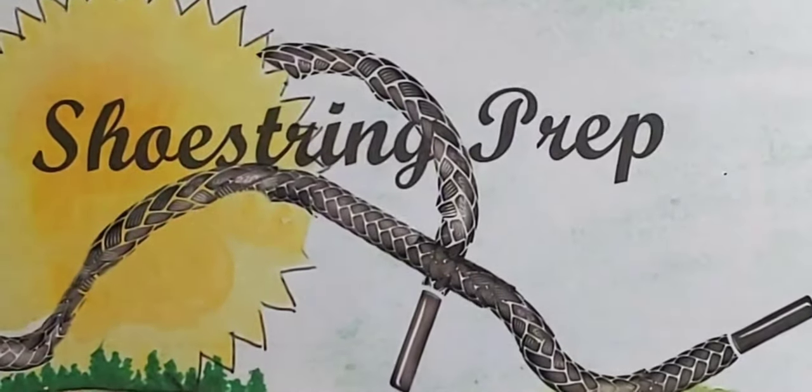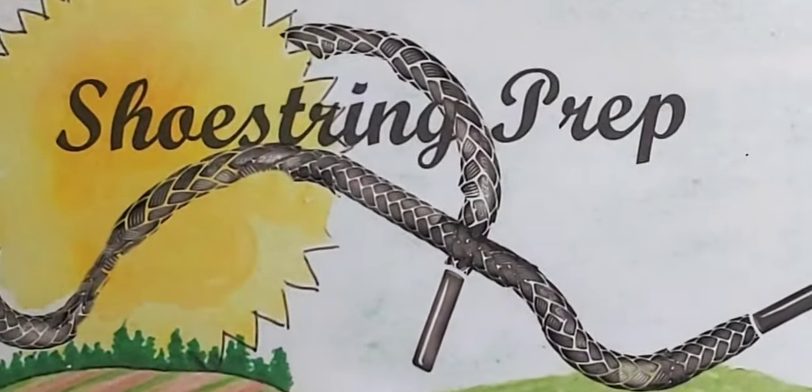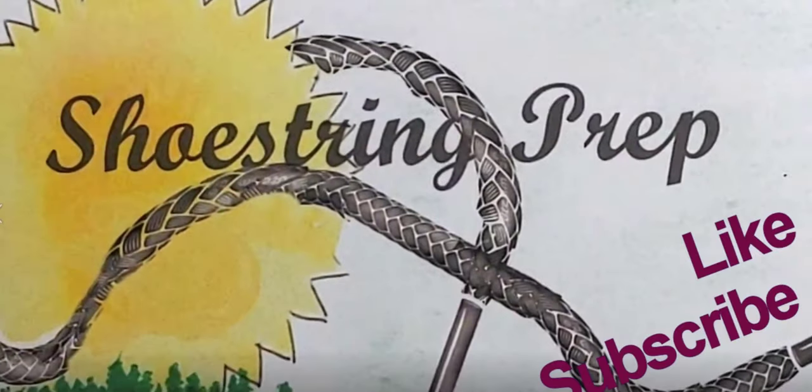So if you like these type of videos and they're helpful, please of course subscribe, click that notification button, and like. Shoestring out.